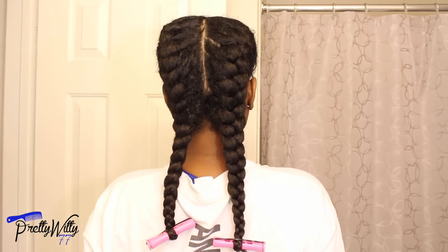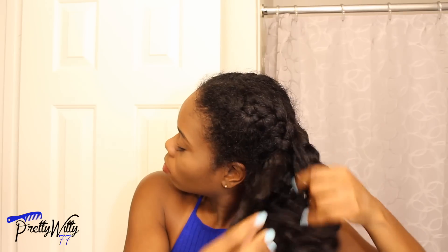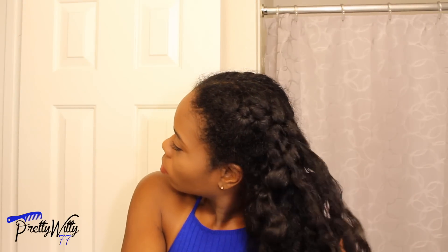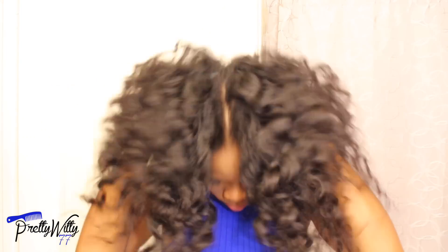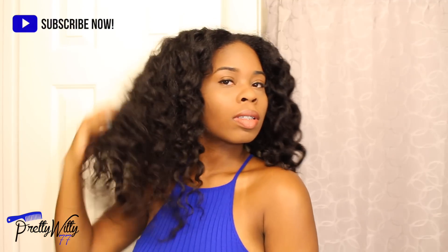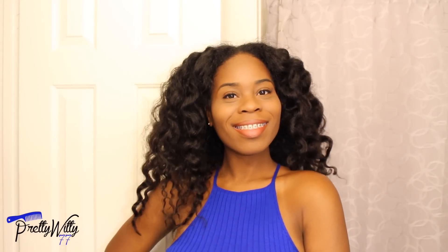The best part about wearing these braids is if something comes up mid-week and you need to get cute in a hurry, you basically moisturize, seal them, unravel them, separate and fluff them up a little bit, and you have a cute effortless style. As always, thank you ladies so much for watching — y'all have a blessed day!